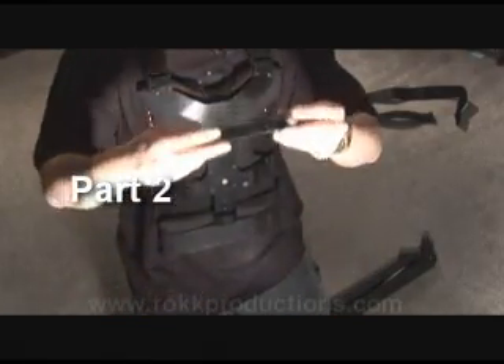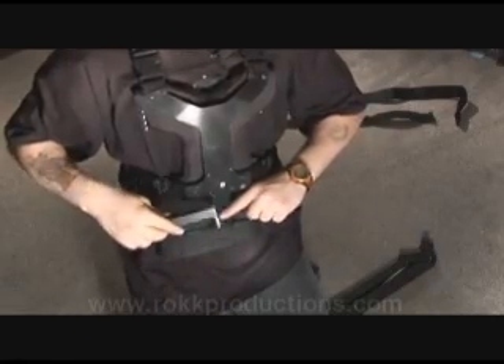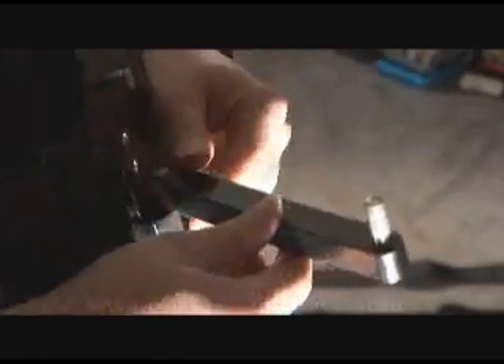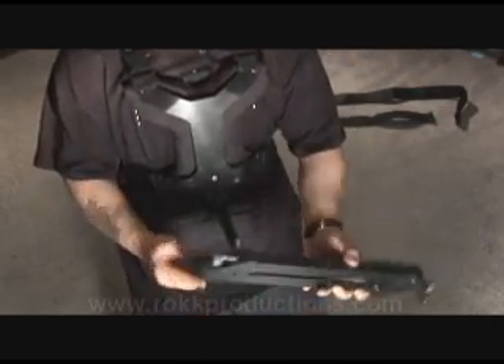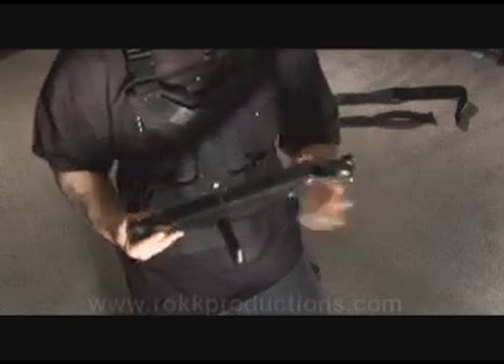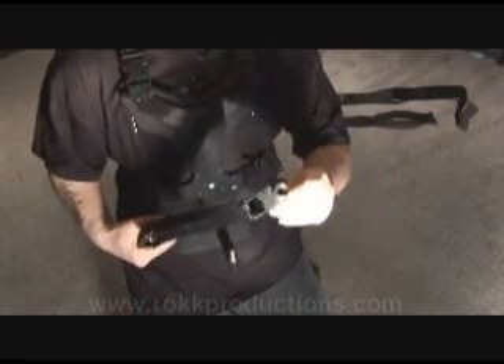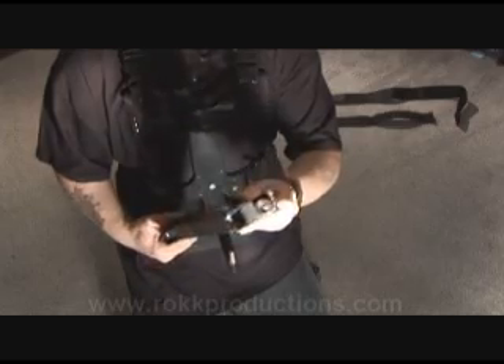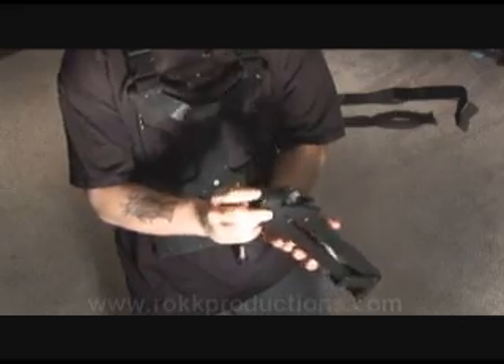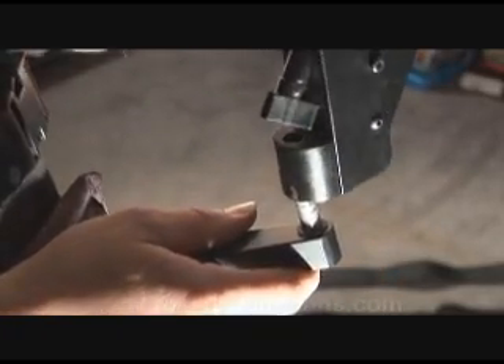Now we'll take our arm bridge and place it in this slot right here — there's a little hole, it simply just sits in there. And now we take our spring arm and look for the end with the smaller hole. We just place the arm bridge inside of the spring arm.